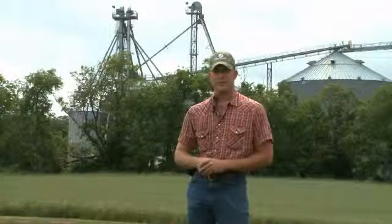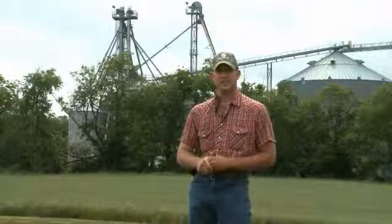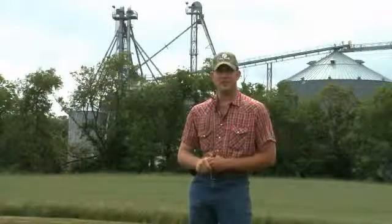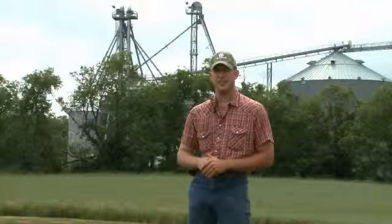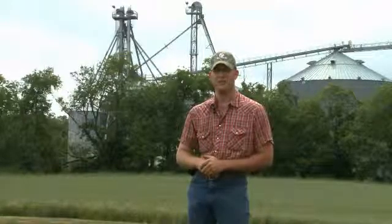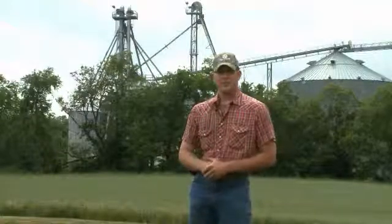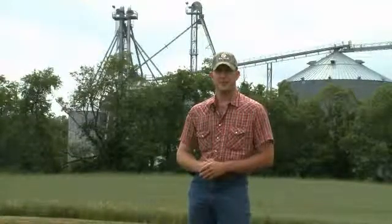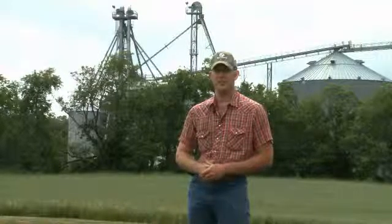We raise about 2,300 acres of corn, 800 acres of wheat, 800 acres of beans, 500 acres of spinach, and a mixture of collard greens, mustard greens, and kale totaling about 200 acres. We also raise about 700 acres of hay — 400 of that is grass hay and the other 300 is alfalfa.